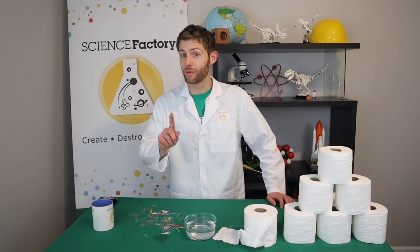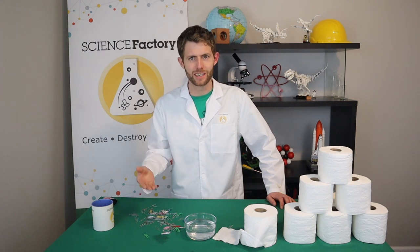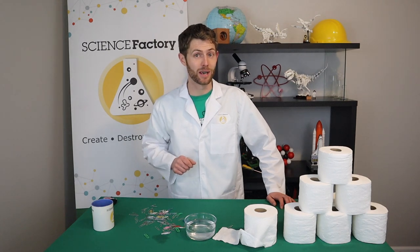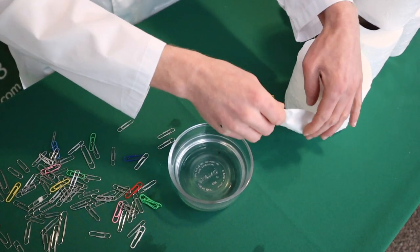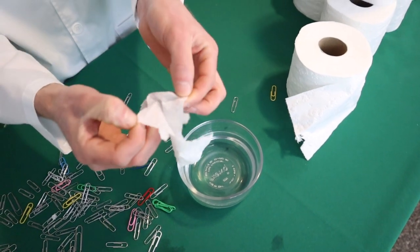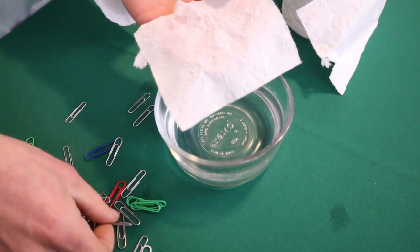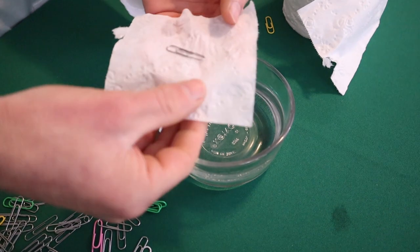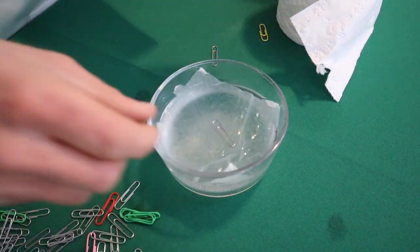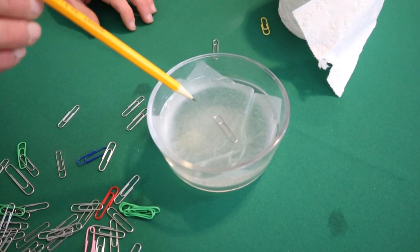But what if I told you that we could make a paper clip float? I mean, we just saw all of these paper clips — I dropped them in and they sank. How is that possible? Well, let me tell you that it is possible to make a paper clip float. Let's go ahead and try it. So what you're going to want to do is get one square of toilet paper, and then if it's a two-ply piece of toilet paper, make sure that you split it into a single-ply. Next, you're going to want to take your single-ply toilet paper and put a small paper clip delicately on top. And really slowly lower that into the water so that the toilet paper is floating. Now, you might not be surprised yet, but watch what happens when we use this pencil to carefully push down the toilet paper.